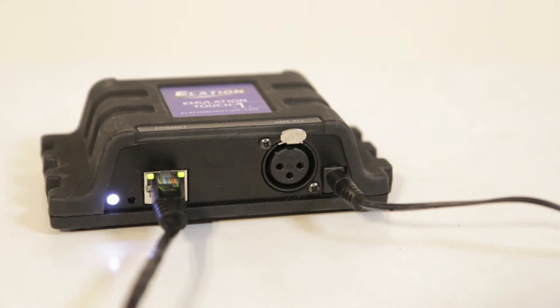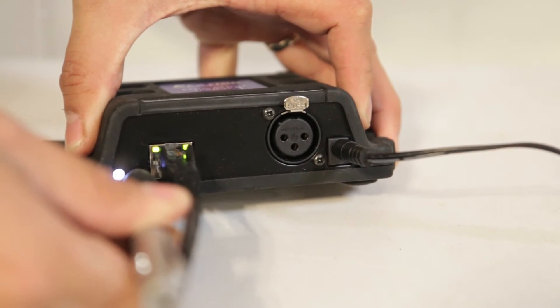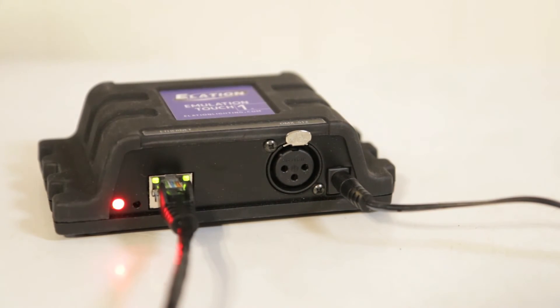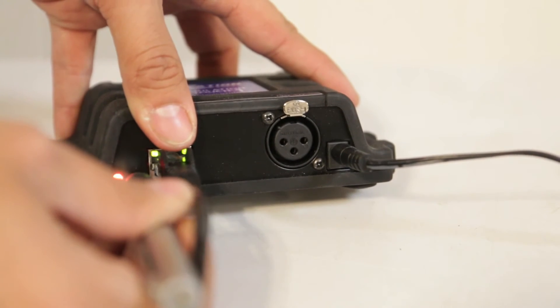We're going to go over the differences on that later on. This is really good especially if you want to do some direct programming from your computer, and I'll cover that in a video as well. To switch between both, all we got to do is just click it there, and now it's set on DHCP. If I click it again, you're going to see that it's going to be set on white.